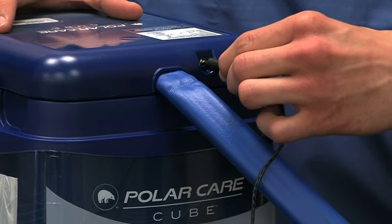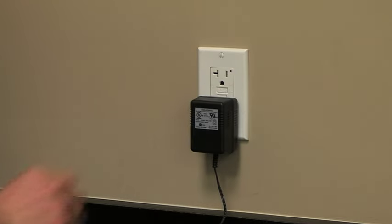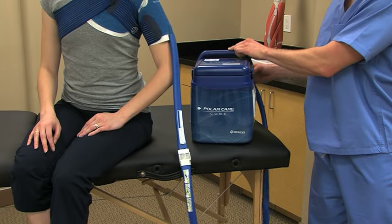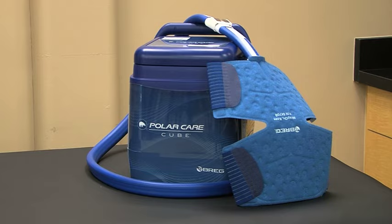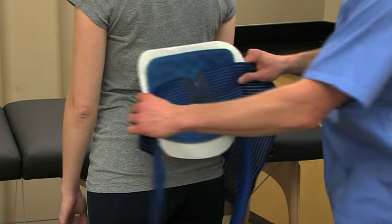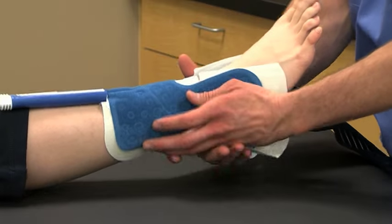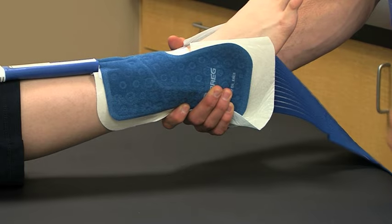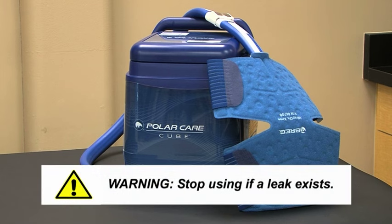Plug the power supply into the DC jack and plug the other end of the cord into a power outlet. Once it has power, the unit will immediately begin circulating water through the pad. The cube is extremely quiet, so you may not hear the pump unless you get close. The average surface temperature of the insulation barrier over the pad will be between 45 to 55 degrees Fahrenheit for pads intended for use on core body parts and 50 to 60 degrees Fahrenheit for pads intended for use on extremities. In the unlikely event water leaks from any part of the unit, pad, or connection, stop using the unit and contact your local Breg sales representative or Breg Customer Care.